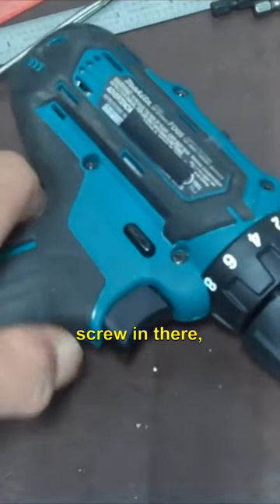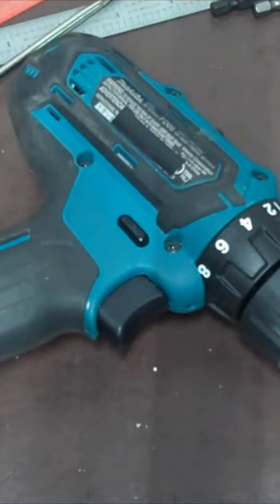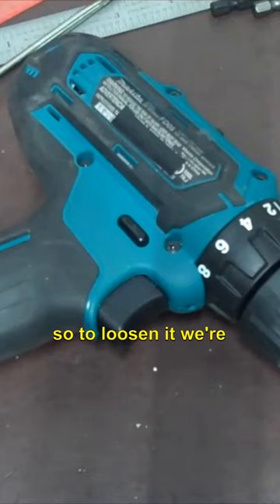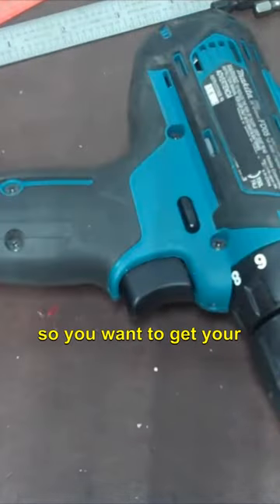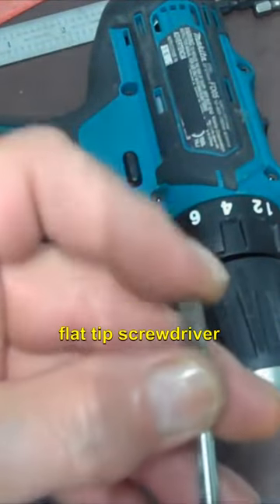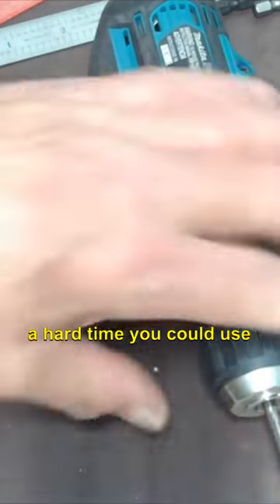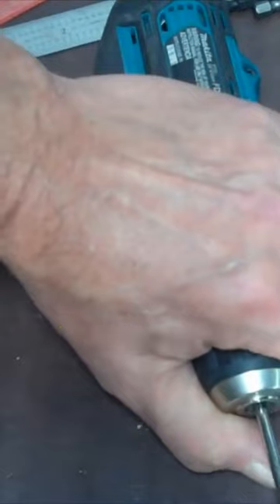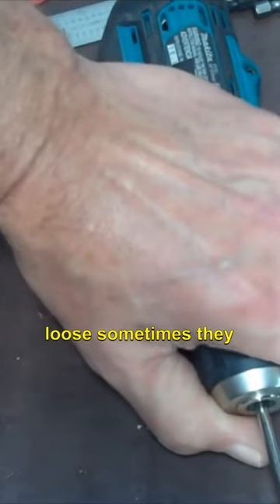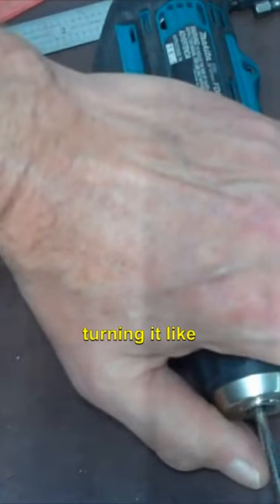Now that flathead screw is gonna be reverse threaded, so instead of lefty loosey righty tighty — when you turn it left it's gonna get tight, so to loosen it we're gonna have to turn it right. You want to get a nice good flat tip screwdriver and stick it in there. Now if you have a hard time you could use an impact. Sometimes they come off easy, sometimes they don't — like this one. There it goes. See how I'm turning it.